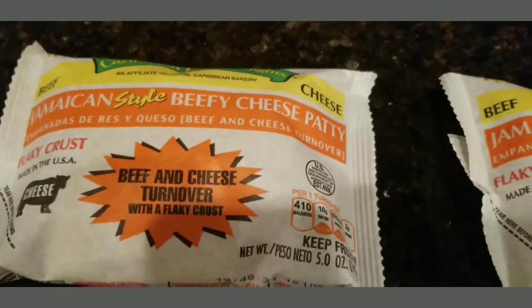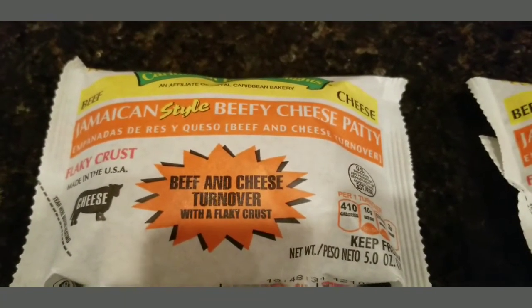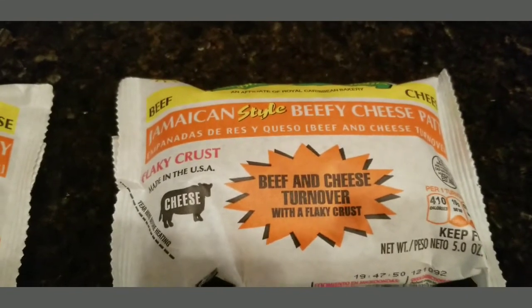This is what they look like — they're a good size, five ounces each. These are the beefy cheese patties and you get two of them in the box. I'm going to stick them on the pan and bake them in the oven.